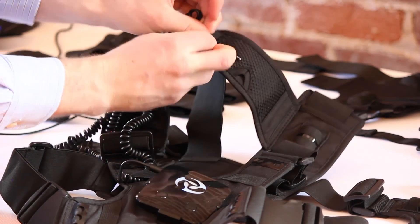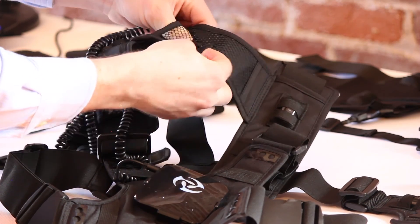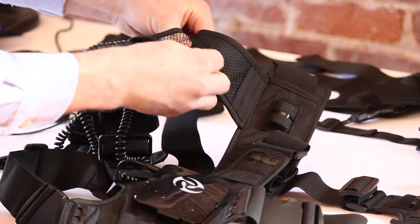Once you have pushed the cable through the two cable holds, lead it through the mesh on the strap that crosses just behind the neck and pass it through the hole in the center where it will go on to connect to the headband.